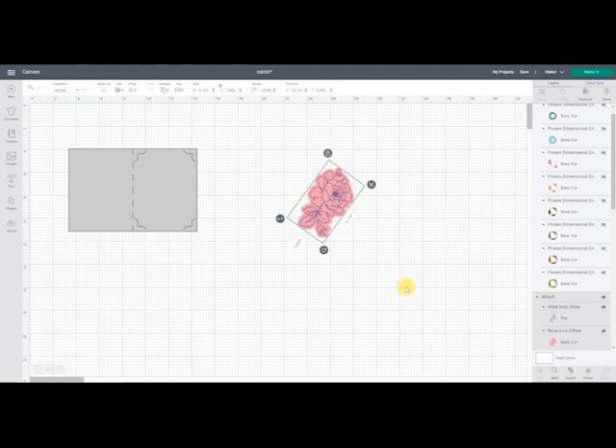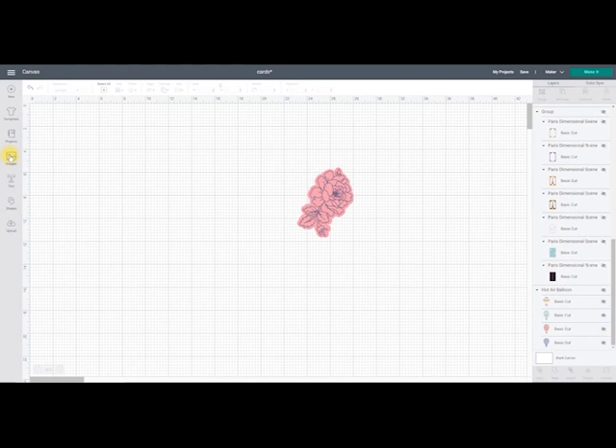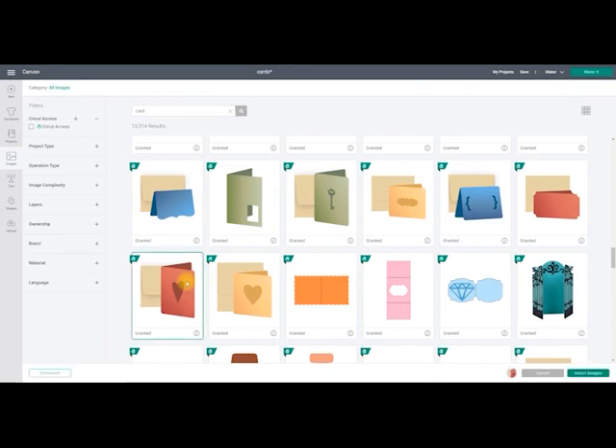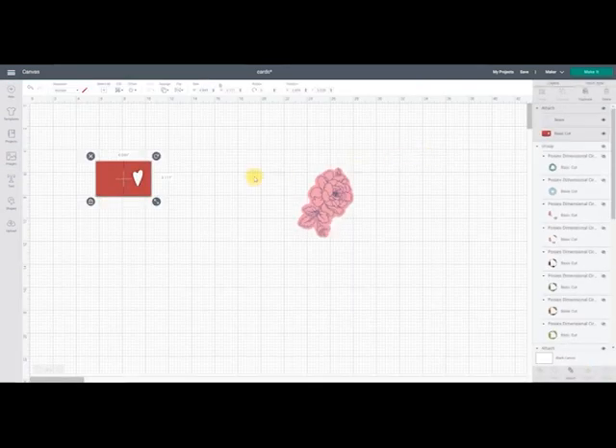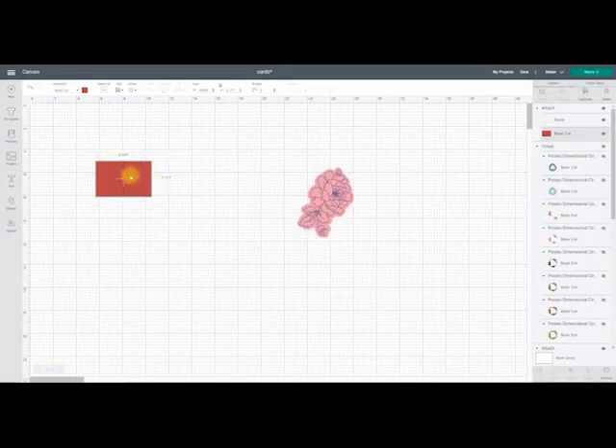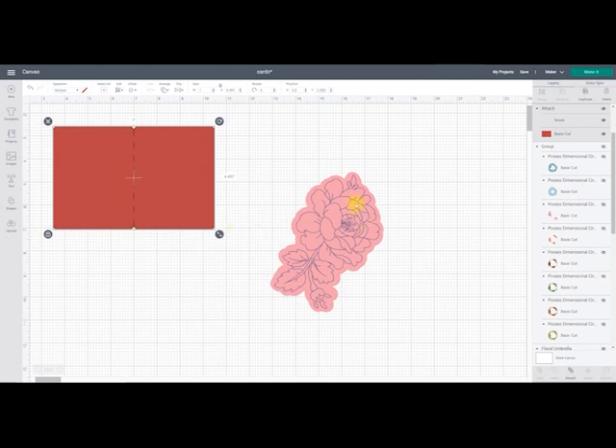Today I'm going to be using Tonic shimmer powder and Tonic embossing powder. So in Design Space, the first thing I'm going to do is go to Images, search for card, and choose a basic card. I just want to take that heart cut out, so I'm going to select the card layer, open up my contour, and just remove that heart so it becomes solid. That's going to be my card, and then I'm going to cut out this rose, draw it using an embossing pen, emboss it, and add my sparkle powder.